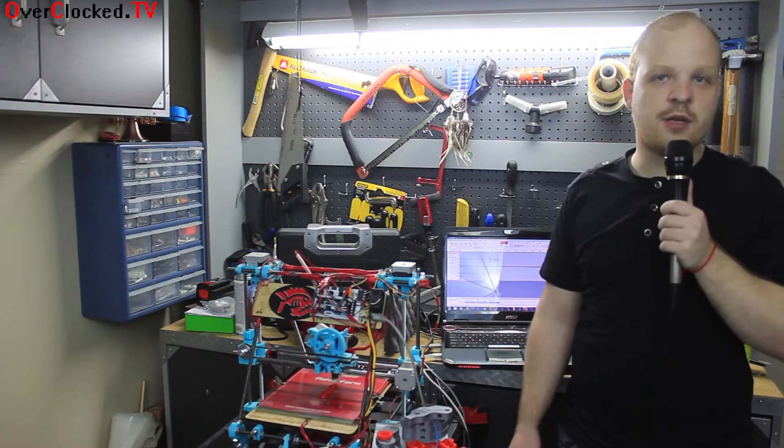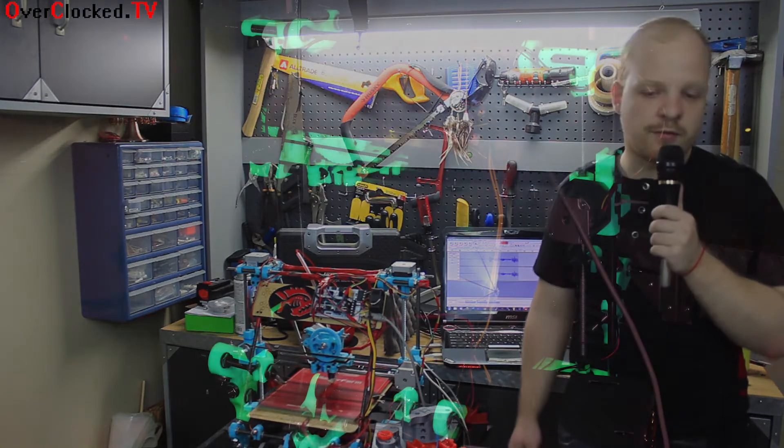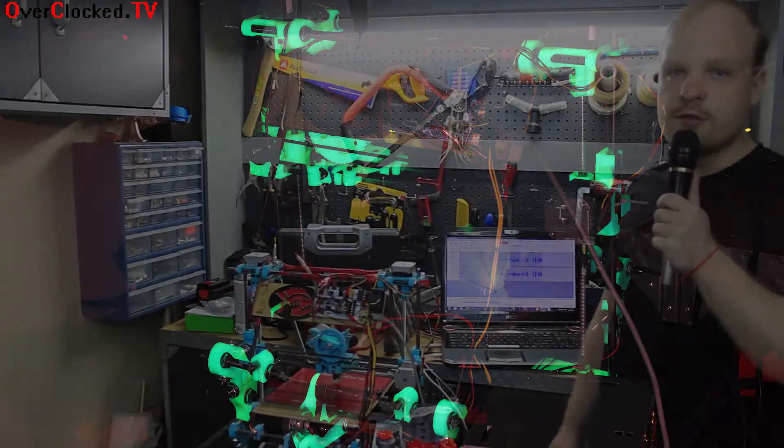Hello and thank you for tuning in to Overclock TV. My name is Eugene and today we have a review of the MakerFarm WrapRap Prusa V2 kit.